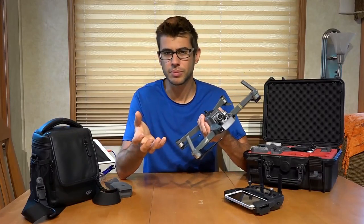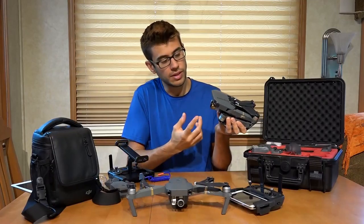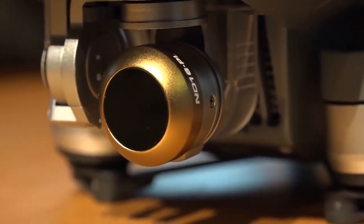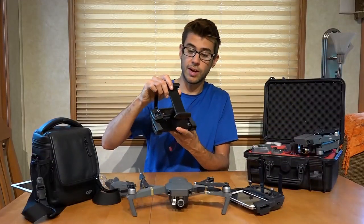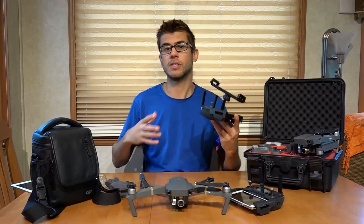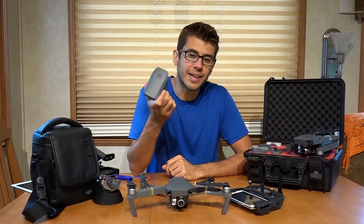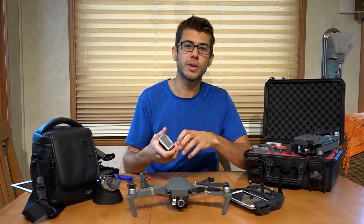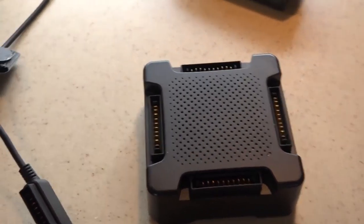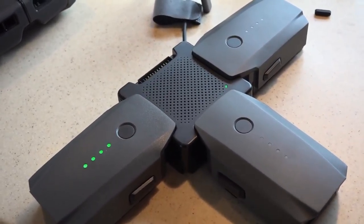Another thing I like about the Mavic is there are a lot of accessories you can get for it. It's a relatively popular model. On this one we have Polar Pro ND filters and polarizing filters to change the image quality. We clearly fly with the iPad a lot, and there are a lot of different mounts for holding iPads. Batteries are also relatively cost-effective, so you can get a handful of them and continuously swap them out. DJI also makes a four-battery charging unit that you can connect all the batteries to and it will charge them one after another.